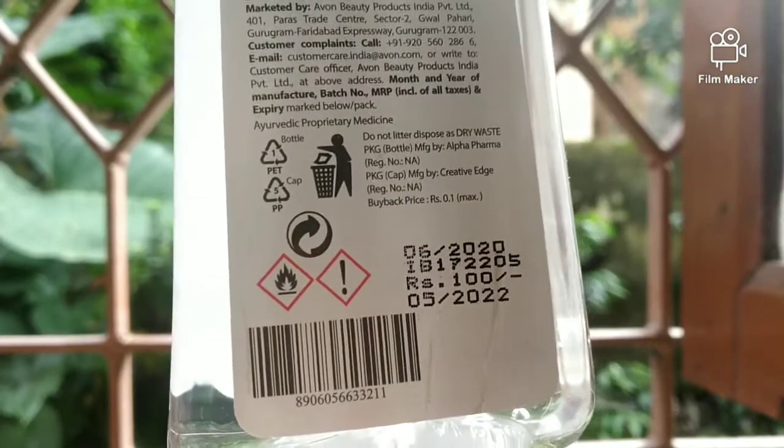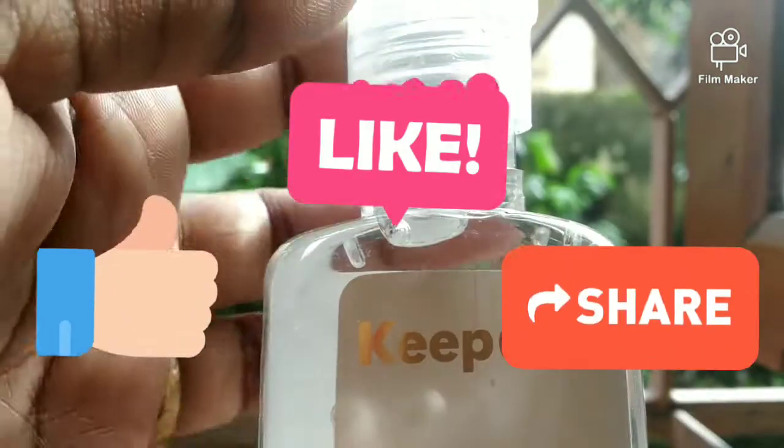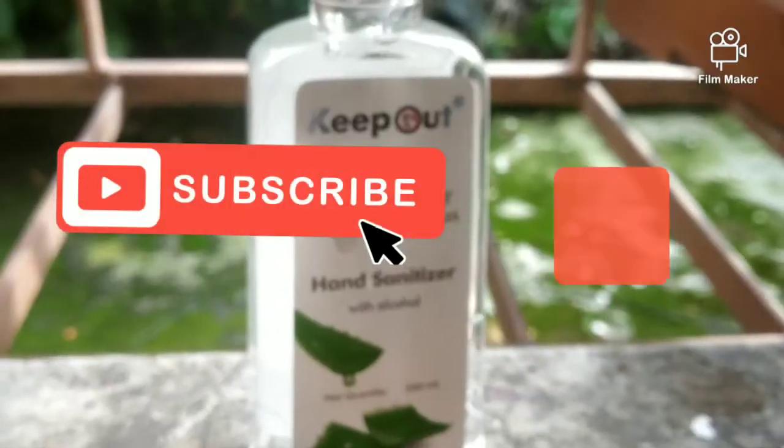I have also joined Avon recently, so you can also buy it from me. That's all for this video, guys. If you like this video, do not forget to hit like, share, and subscribe to Cherry and her Crazy Ideas. Thank you so much for watching. Bye bye.